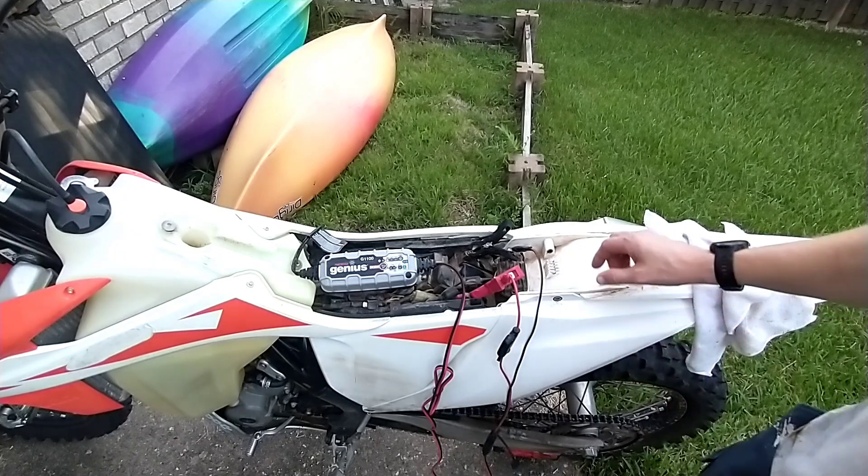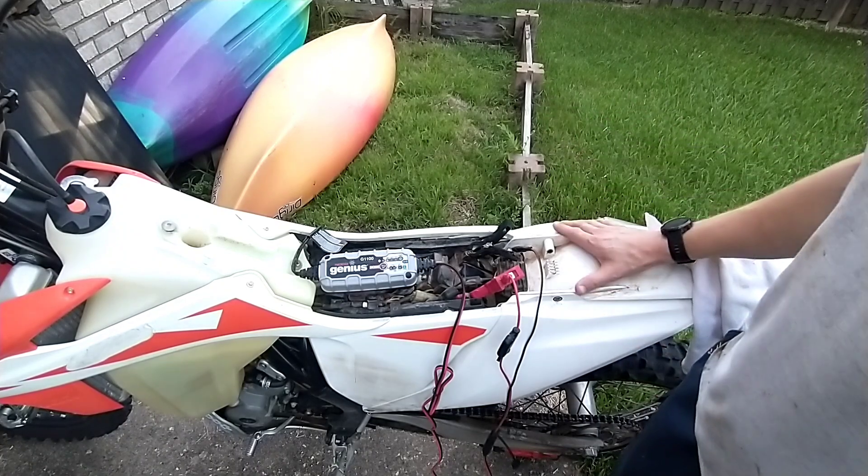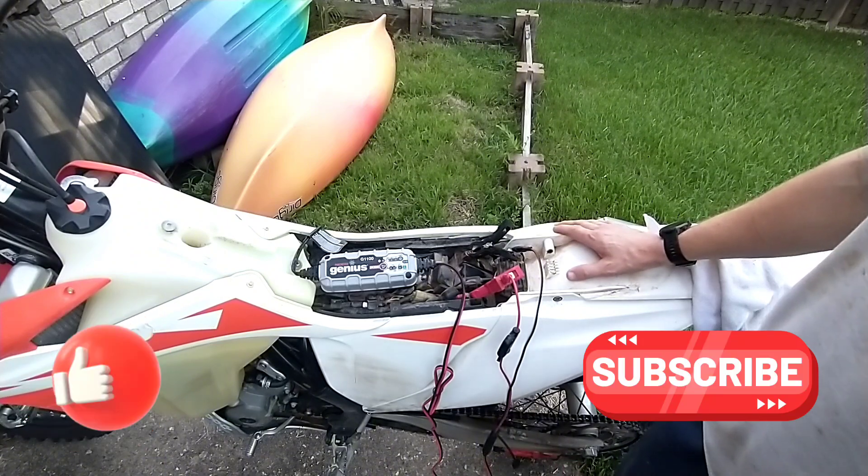Putting everything together is the reverse of taking it apart. Hope this video helps somebody with a similar model — this is good for Huskies, KTMs, all those guys.